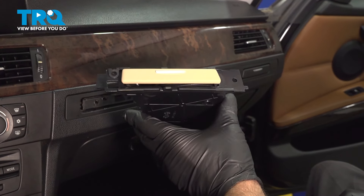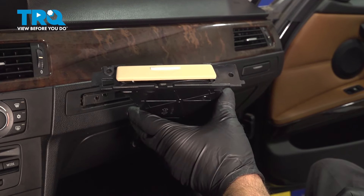In this video, I'm gonna show you how to replace the cup holders on this BMW 328i. Let's get into it.